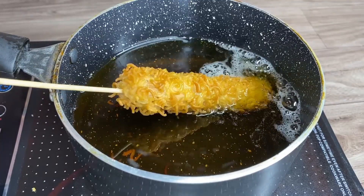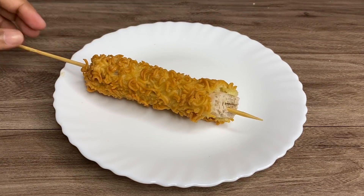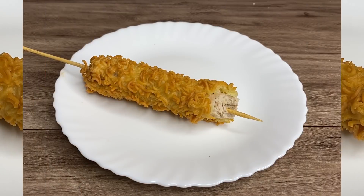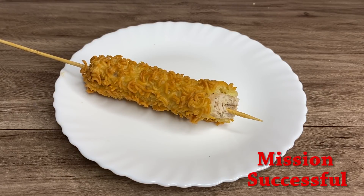It looks really good and the taste is amazing. It is very similar to ramen fried chicken I tried in one of my earlier videos. It's a great option for a party snack. This hack was undoubtedly a success.